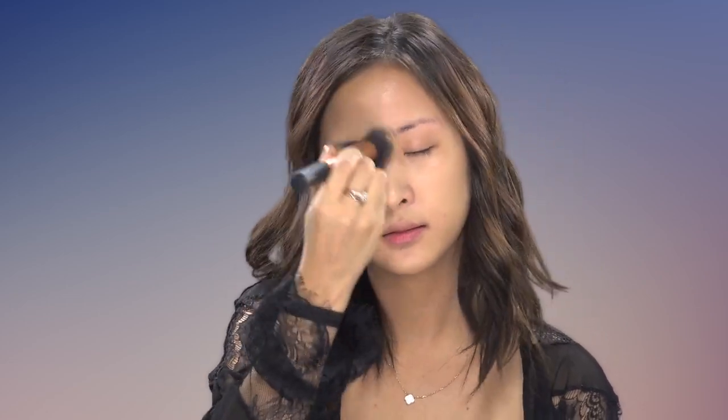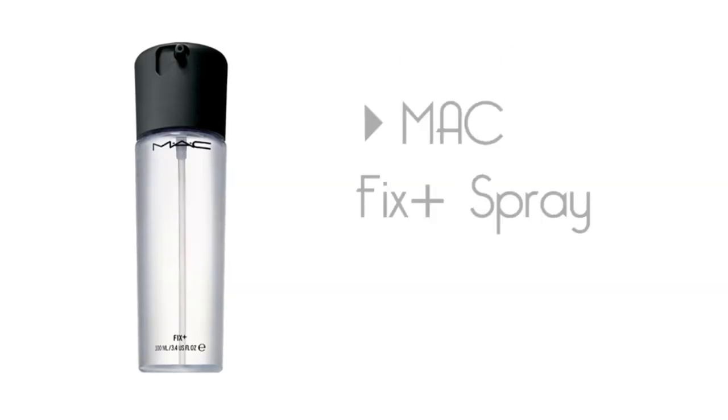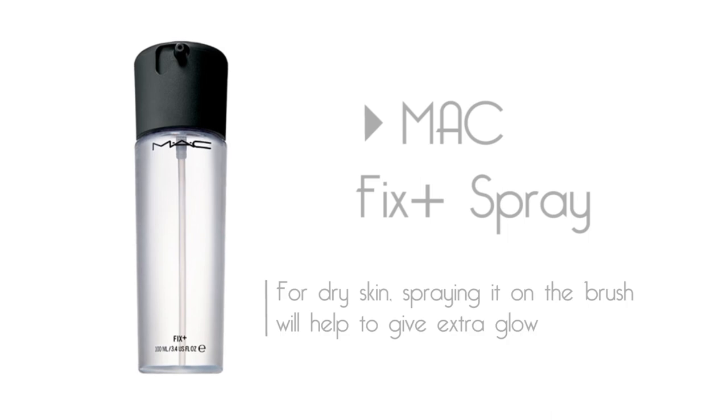Just press it and work it into the skin. If you have dry skin, you can also spray your brush with MAC Fix Plus — this will dampen the brush and give you extra grip. Because I have oily skin, I try to stay away from extra shine. Now depending on the coverage you want — if you have really good skin, you might just want to stick to one layer. Or if you want to build it up to medium to full coverage, just put a few more dots on and keep working that into the skin.